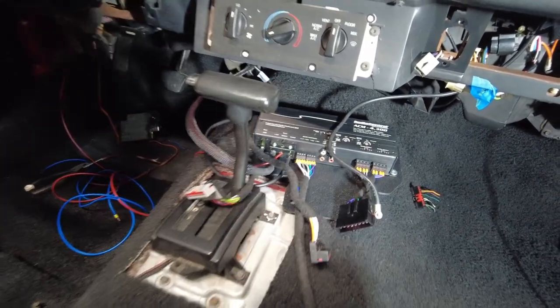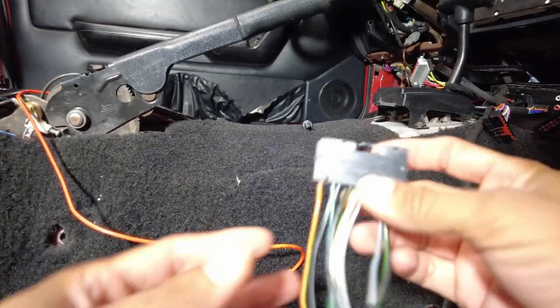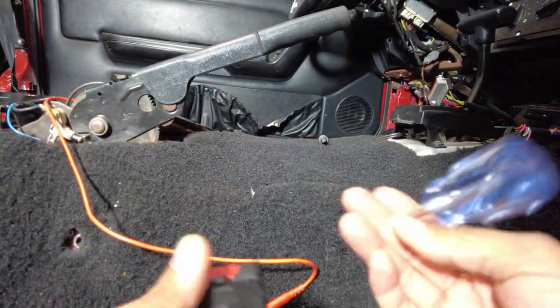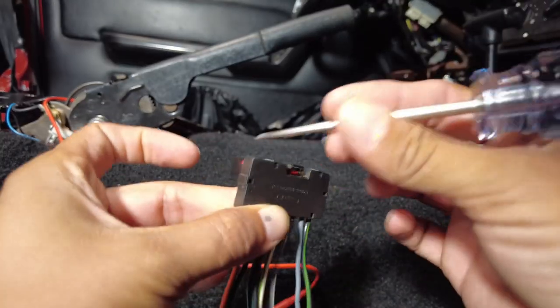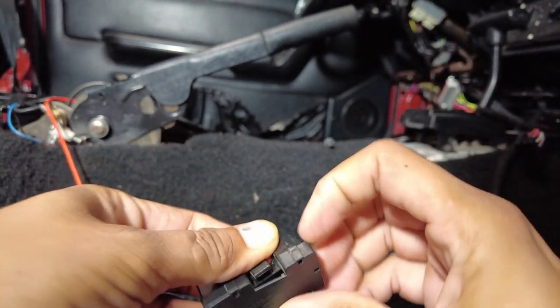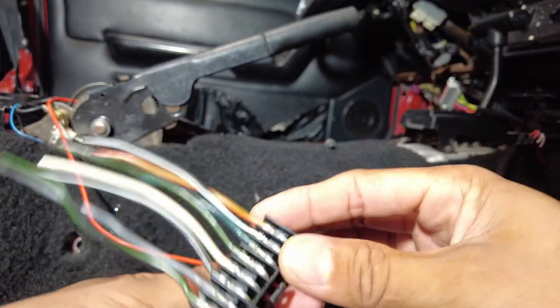So it's very easy to fix. Let me show you guys how to re-pin the pins. Let's take the factory harness — this is a factory harness cut from a Ford Ranger. They're all the same car, all the exact same radio. So we want to take this plastic shielding off on the perimeter.